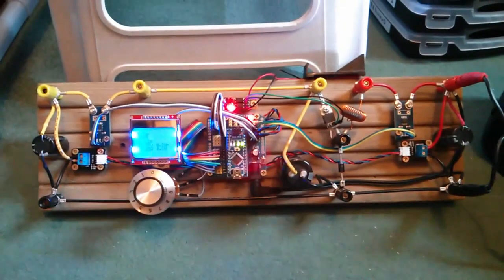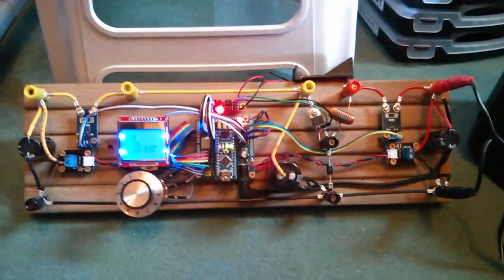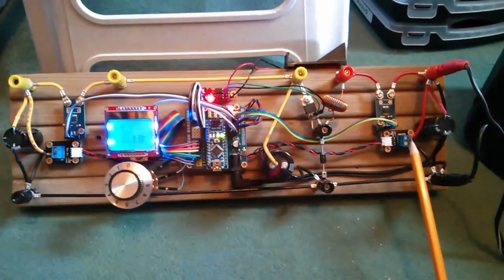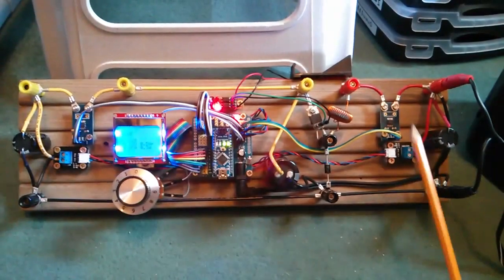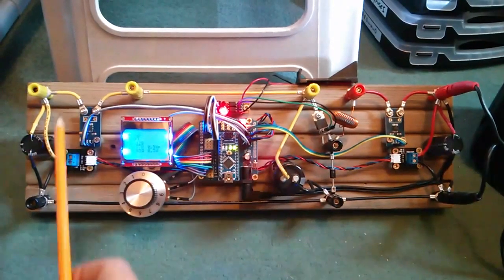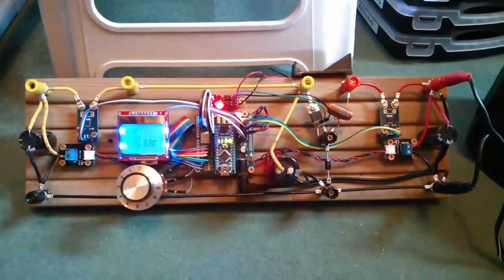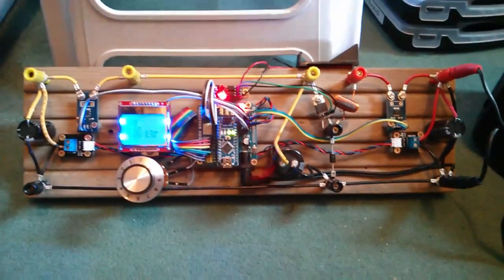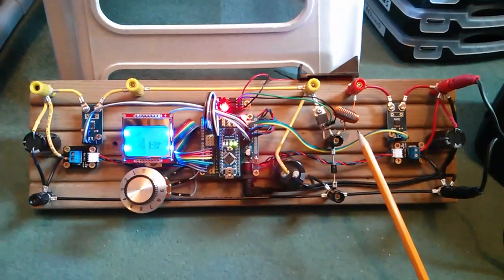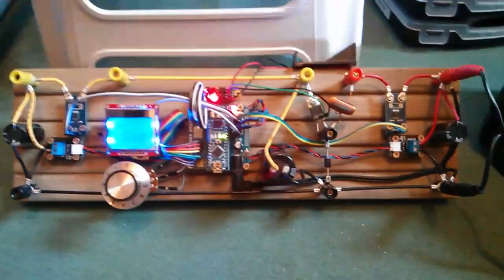I'll do a quick run-through of the major changes from the old board. There's an addition of two extra sensors: the current sensor and the voltage sensor on the battery side. The idea is so we can get watts coming out of the buck converter and also watts coming in, to calculate efficiency. If efficiency is low — say 70 or 80 percent — something's clearly not right, and if any buck converter components are hot, that would be the reason.